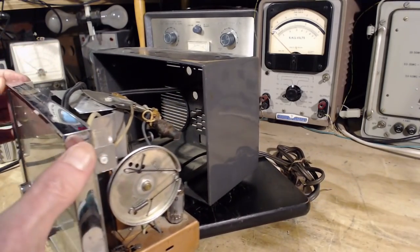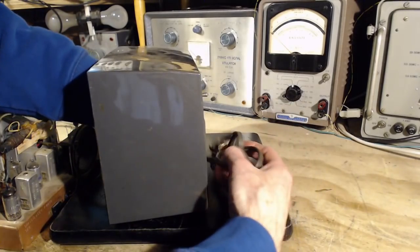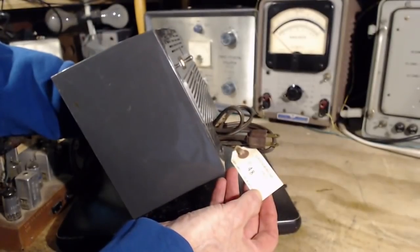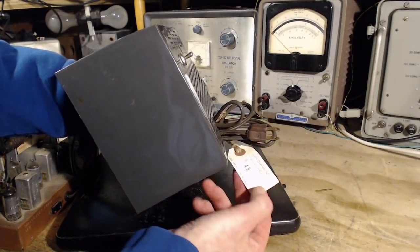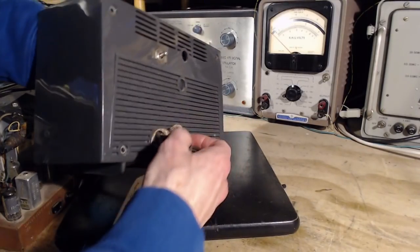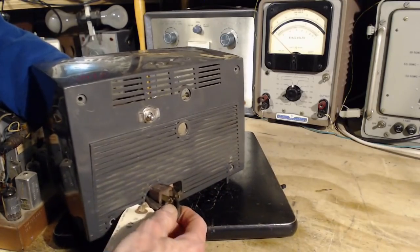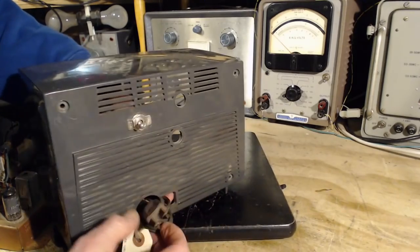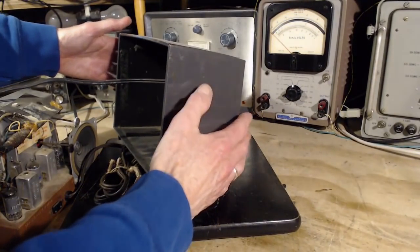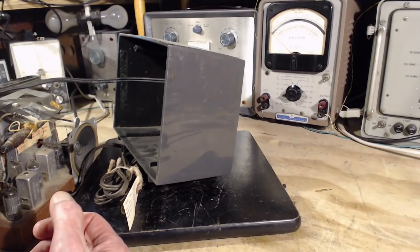Okay, here it comes — speaker out the back. Westinghouse Telecron, 48 bucks. Clock works. Radio turns on with loud hum and doesn't get much reception. That's actually a really good sign — it means it actually receives something and it hums a lot, and we all know what that is. Big on/off switch, great big cable. Looks like something's been put together here with a grommet — you can hear it rattling in there.